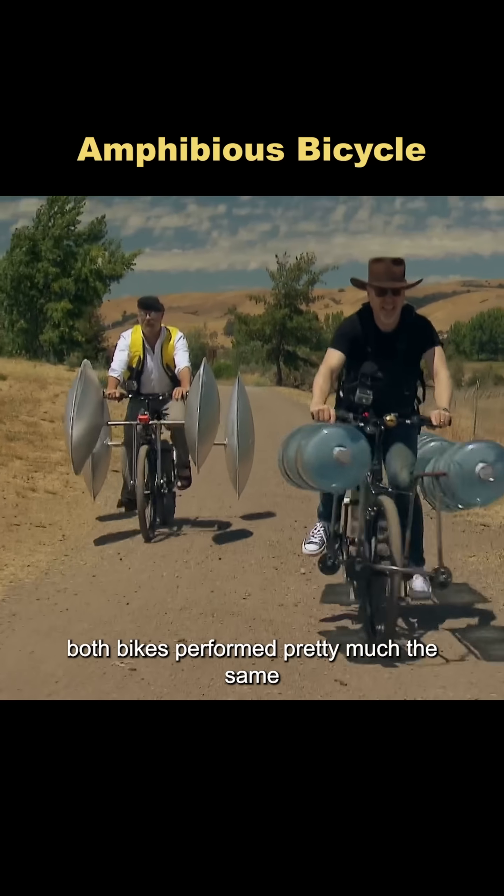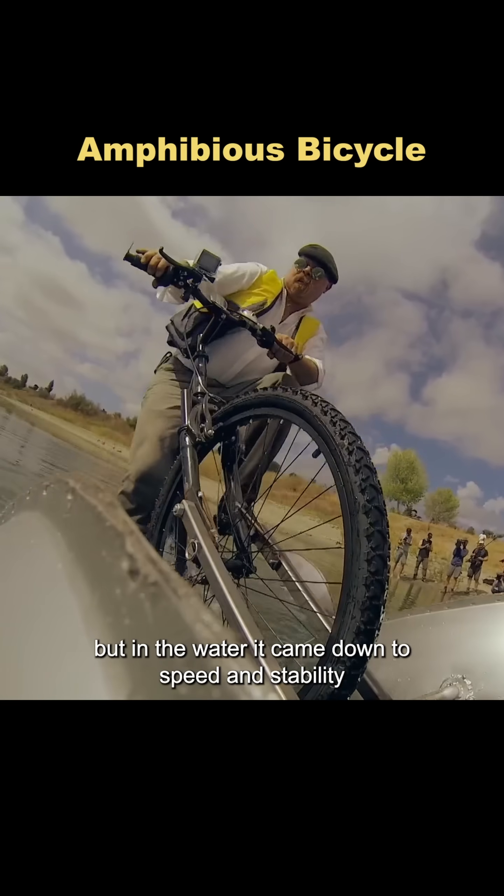On land, both bikes performed pretty much the same. But in the water, it came down to speed and stability.